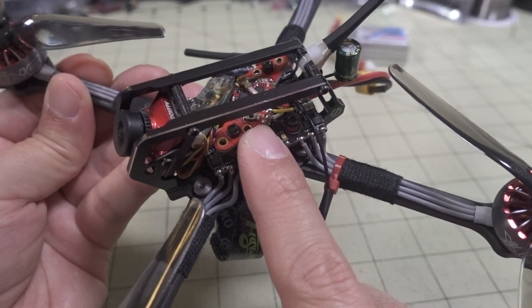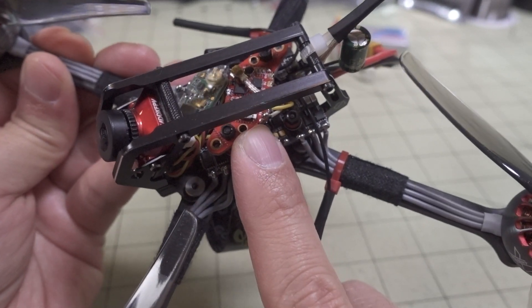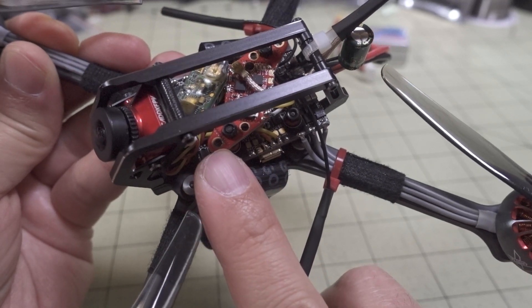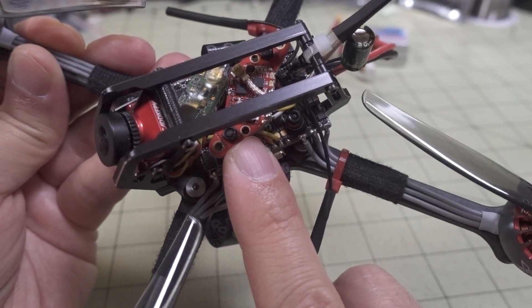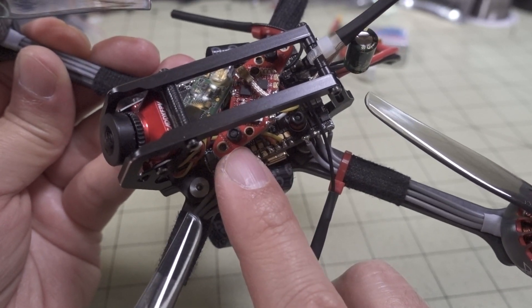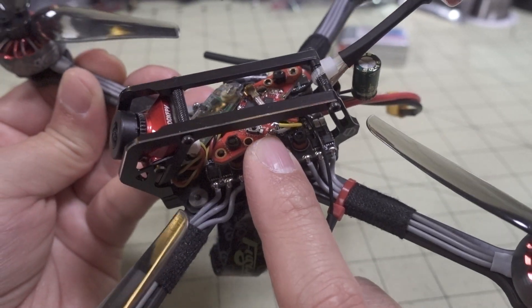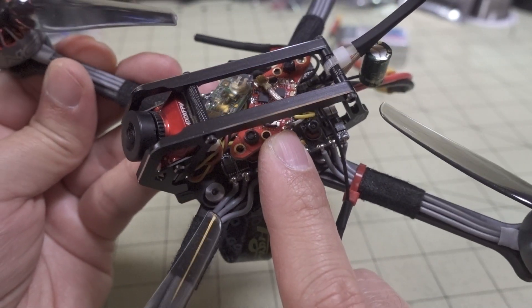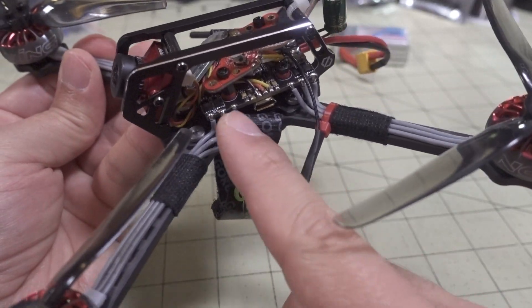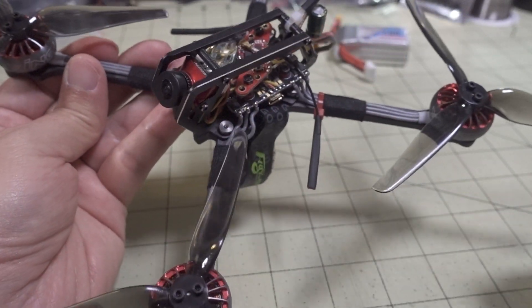The new Zeus VTX has these little ends that can be cut off, so you can mount it to either 30x30, 20x20, or WHOOP-style mounting holes. It's a very tiny video transmitter that goes up to 400 milliwatts. I mounted the motors, soldered them up — it's a pretty simple build overall. I also switched the camera to the Caddx Ratel V2.